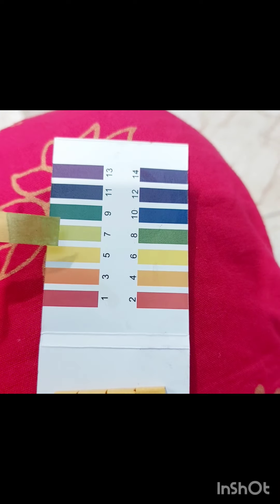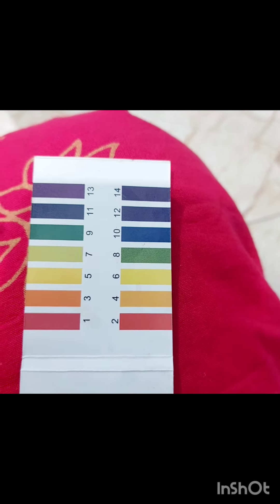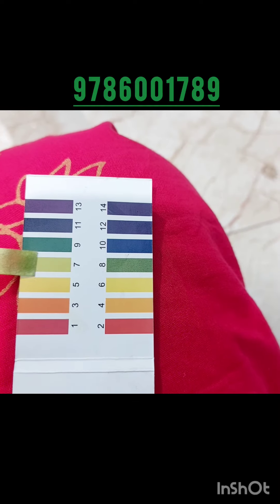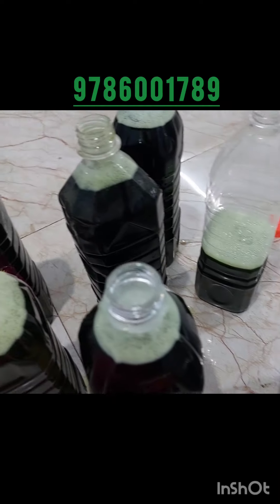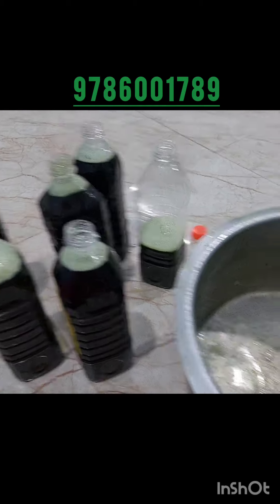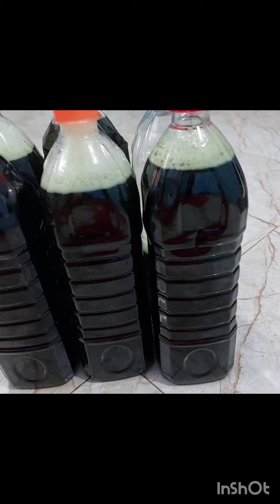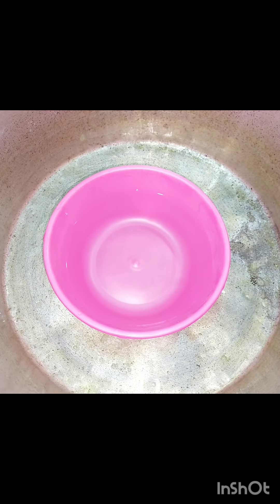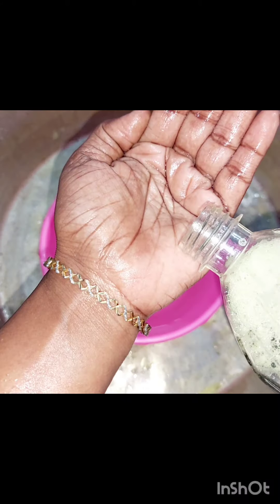Now we are going to clean the bottle. I am going to add the water to the bottle. I am going to add a little more water. There are a lot of chemicals involved.